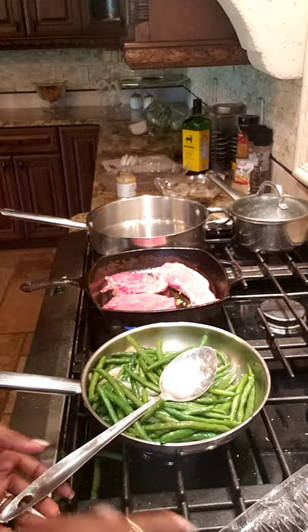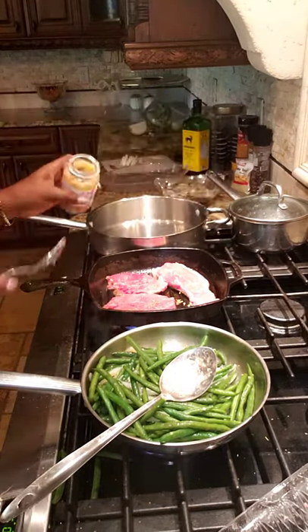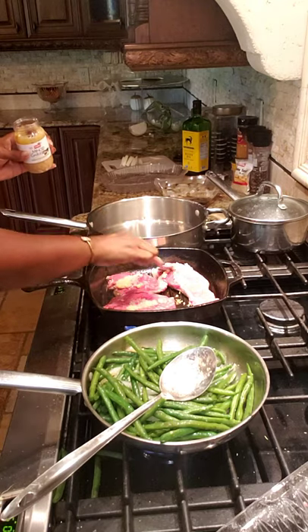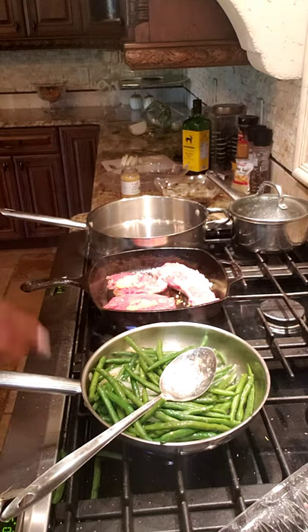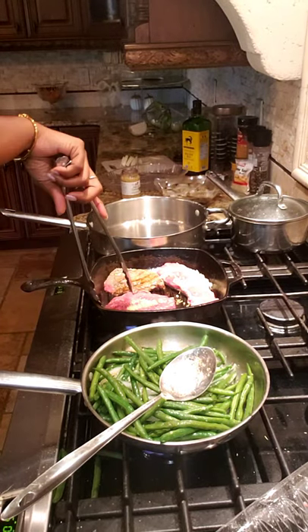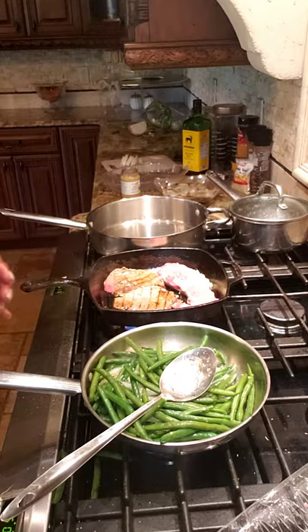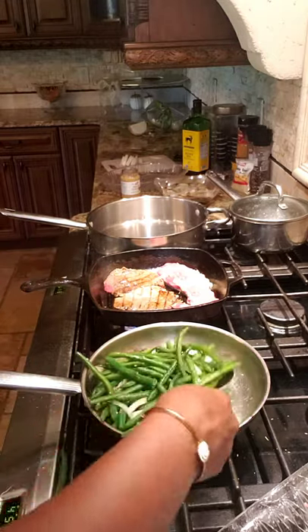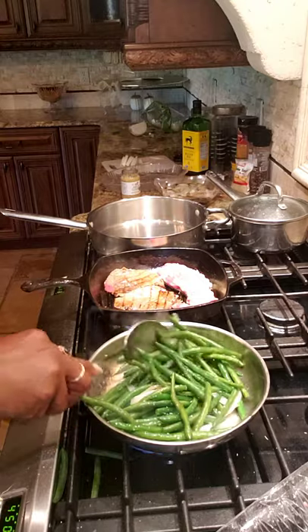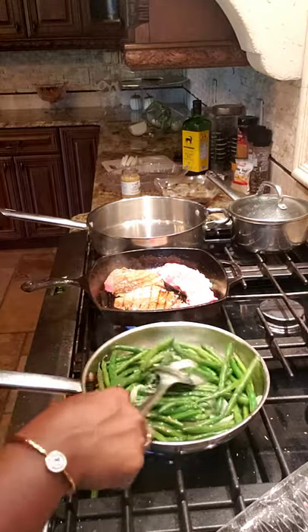I'm tossing things around. I'm gonna flip over one of these steaks and add a little garlic on top of this side. I also want to top the green beans with some crispy onion pieces after they're done — I'll show y'all in a step. These two thin pieces are gonna be ready soon.